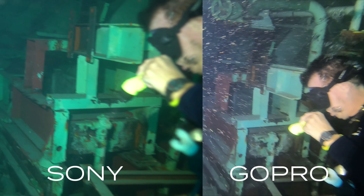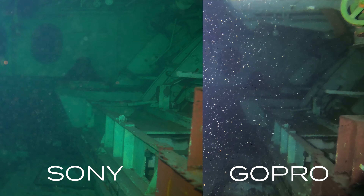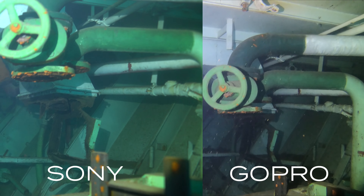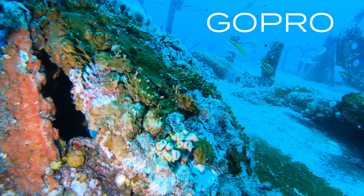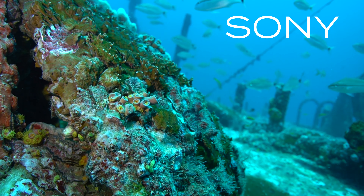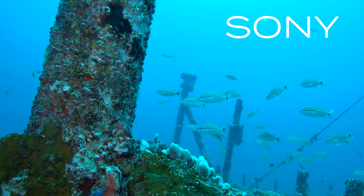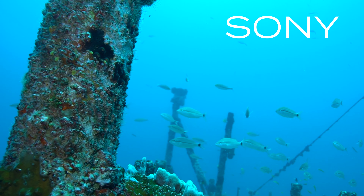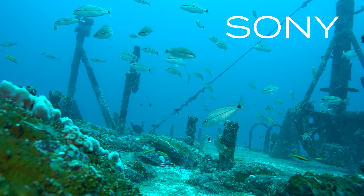I think the colors are a little better on the Sony — I definitely like the colors better on the Sony. In a low light situation you can see the Sony on the left looks a lot better; the GoPro on the right is picking up a lot more backscatter and debris in the water. When using the GoPro, pretty much everything in frame is in focus, which means you won't miss shots, but it doesn't have that cinematic quality look the Sony a6500 has. With the Sony you can get incredible background blur — in one clip the coral in the front is very sharp, and as we move over the focus switches to the fish, which looks really cool.